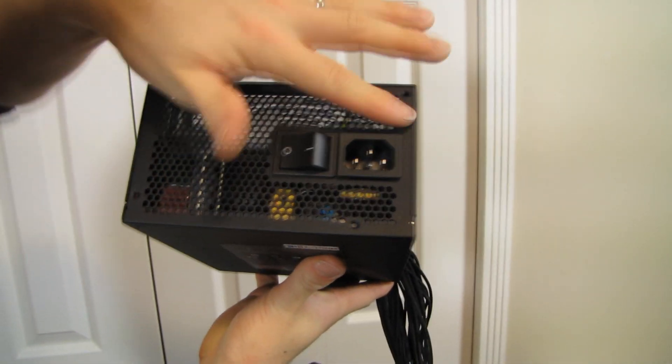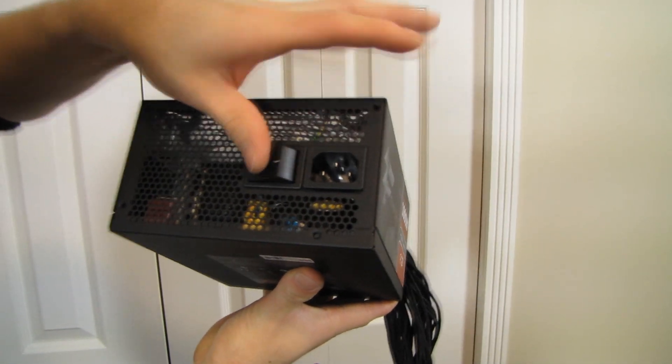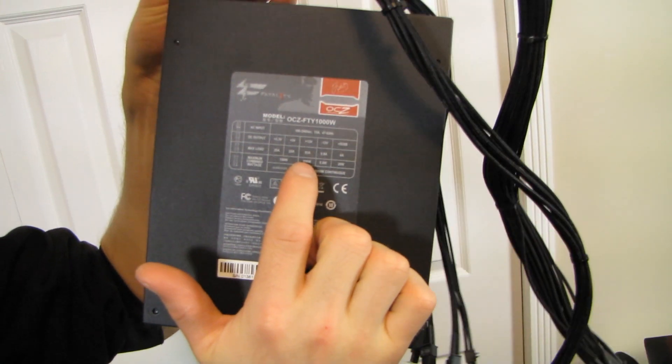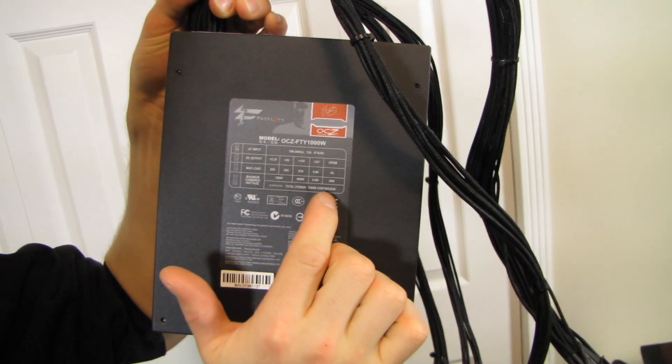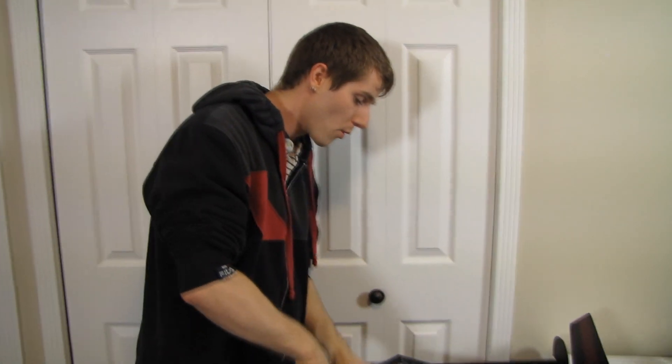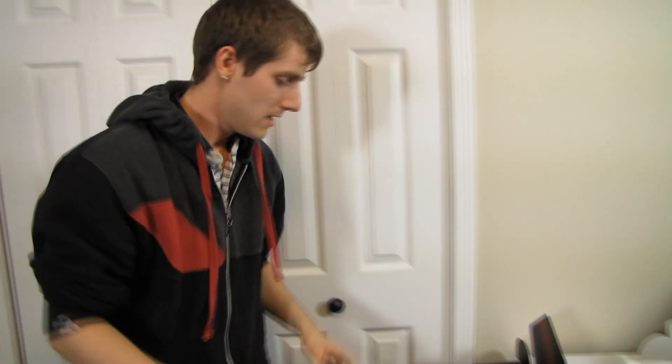At the back you'll find a honeycomb grill, a nice big on/off switch, and the power input. The overall spec shows it can deliver up to 996 watts of its total 1000 watts of continuous power on the 12-volt rail, which means no matter what you load it up with — unless you're sucking more than that from the wall — you're pretty much not going to run into any difficulty. Making a configuration that would push this thing wouldn't be easy.